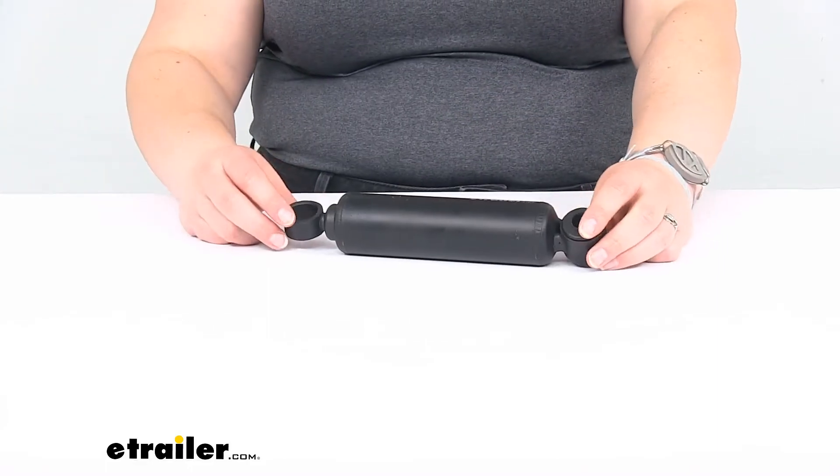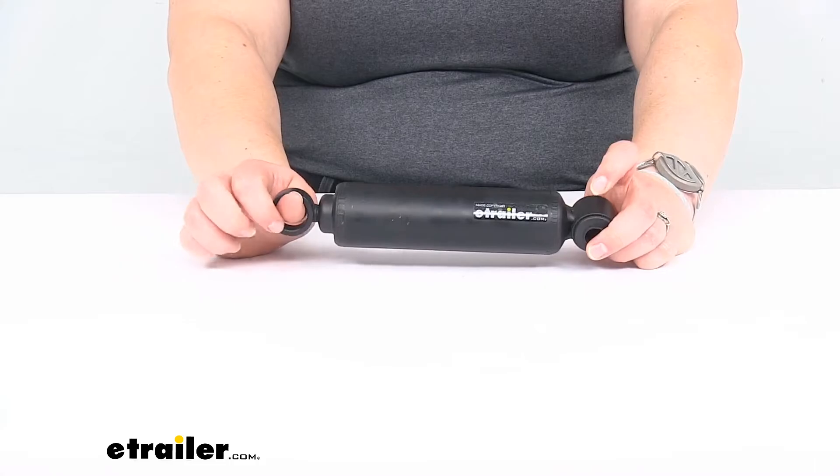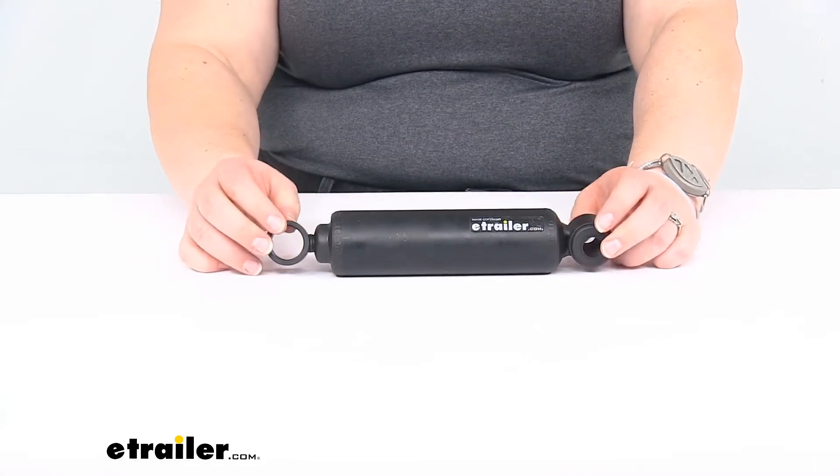Let's take a closer look and I'll give you a couple of measurements just for reference to make sure this is the right fit for you. This goes for your Titan surge brake actuator — that's going to be the model 20 Titan brake actuator.